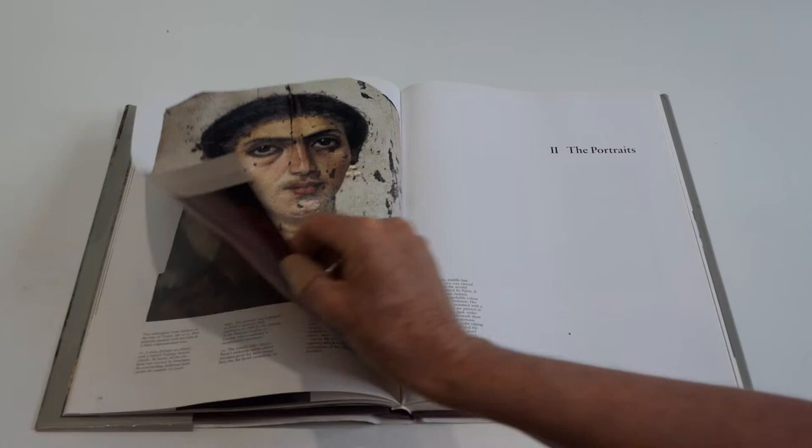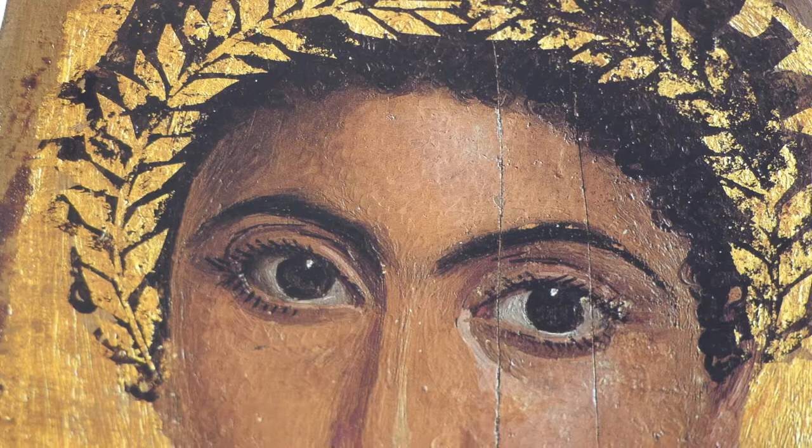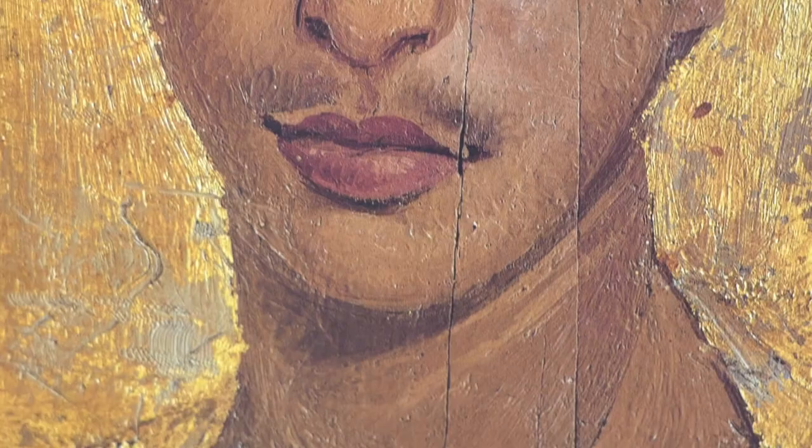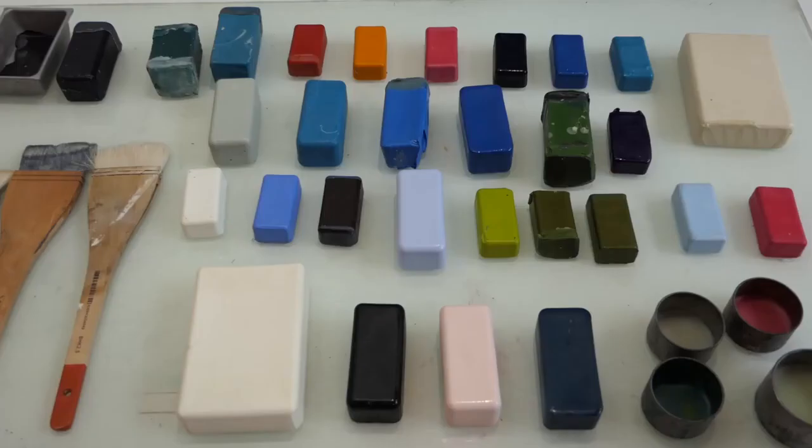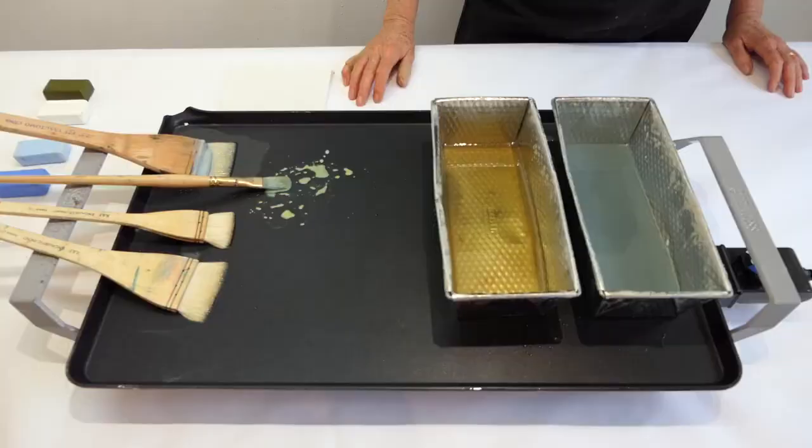Wax encaustic is the oldest known painting technique. Its archival durability and ability to hold color without yellowing is seen in these 2,000-year-old Fiam encaustic portraits. Beeswax acts as the binder to adhere the pigment, and resin is the hardening agent. Encaustic paint is now sold in blocks, much like tubes of oil paint.